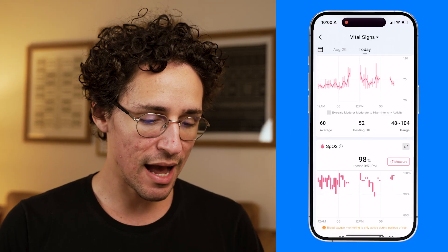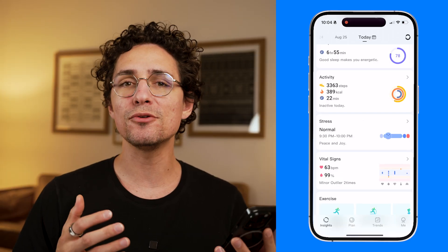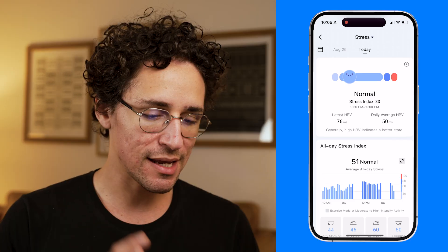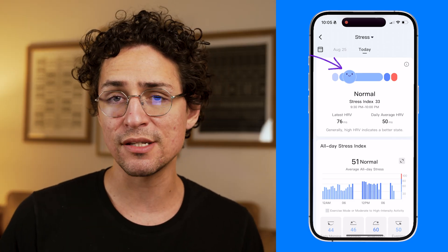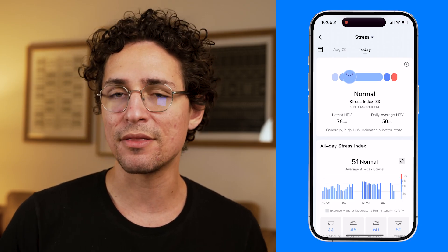Both rings also track SpO2, or continuous blood oxygen saturation, which is important for those with respiratory or cardiovascular conditions — when SpO2 drops below 95%, it may indicate a need for medical attention. You can monitor your SpO2 directly in the app. Ringcon also uses SpO2 levels to provide insights on stress levels, displaying a stress index so you can monitor how stressed you are day to day.